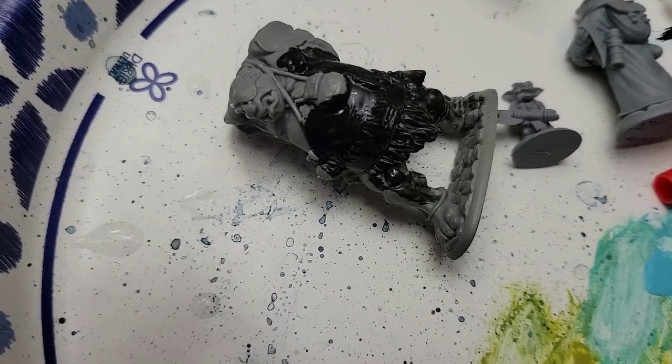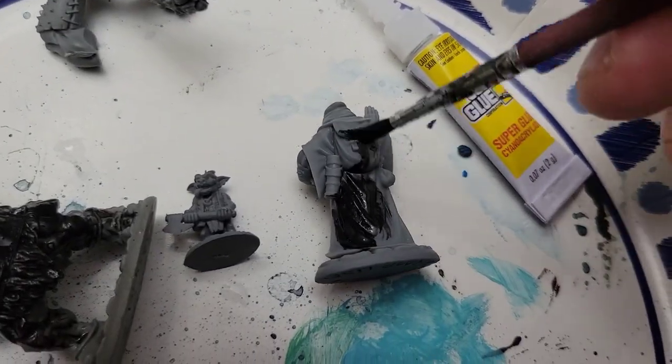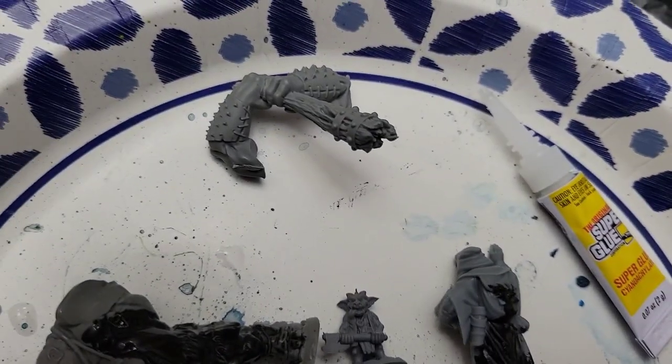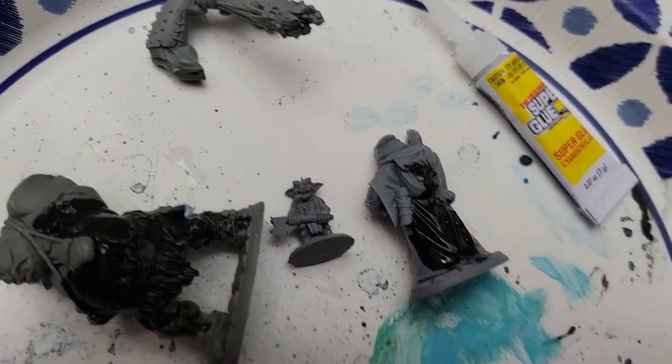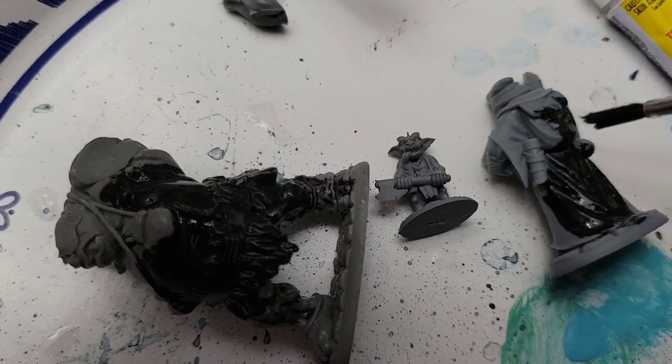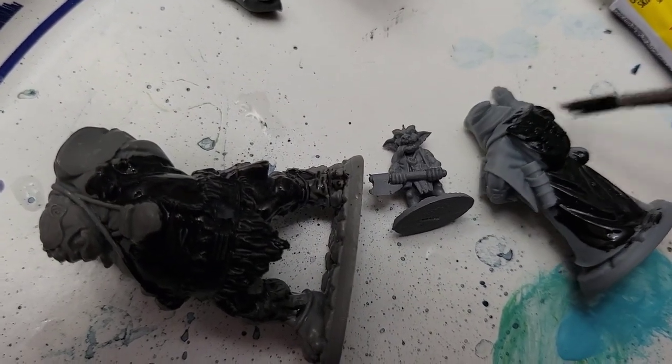Now the Belenose model — I'll get a little heavier paint there. It's doing better than I expected. Like I said, this is craft paint — this isn't even mini paint.